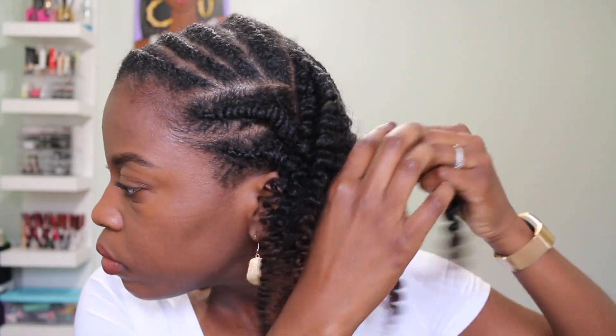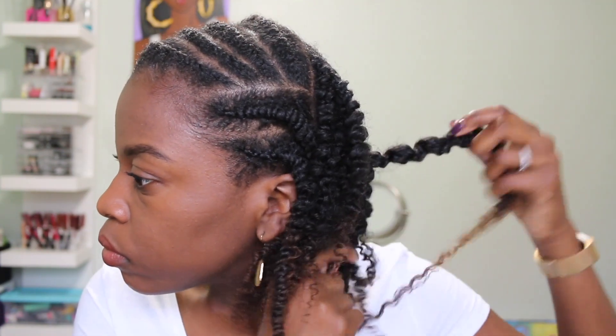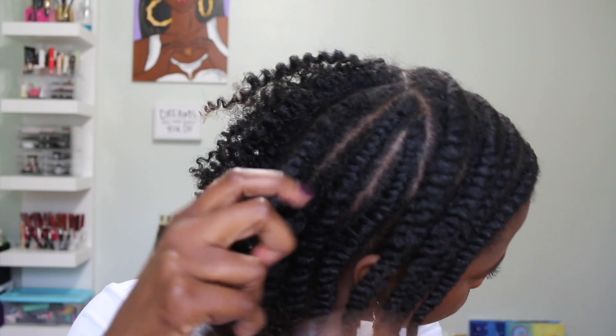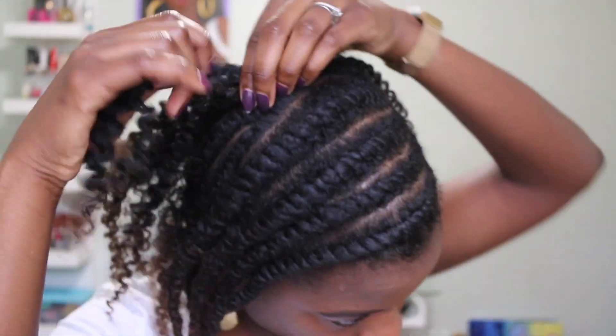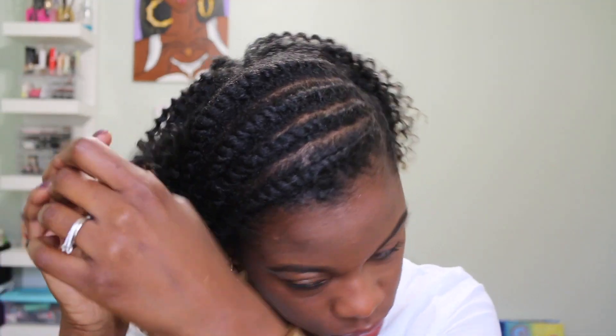What I love about flat twisting compared to other twists is that as you unravel it, it kind of fluffs itself out — so there's no need for extra fluffing, and it helps reduce frizz. You'll still get some frizz because that's just natural hair, but I'm just working my way around until all the twists are untwisted.